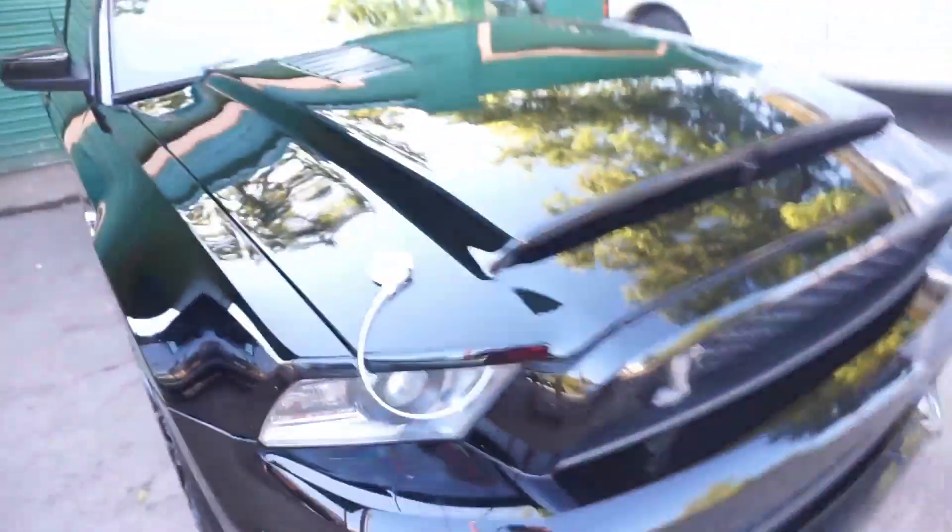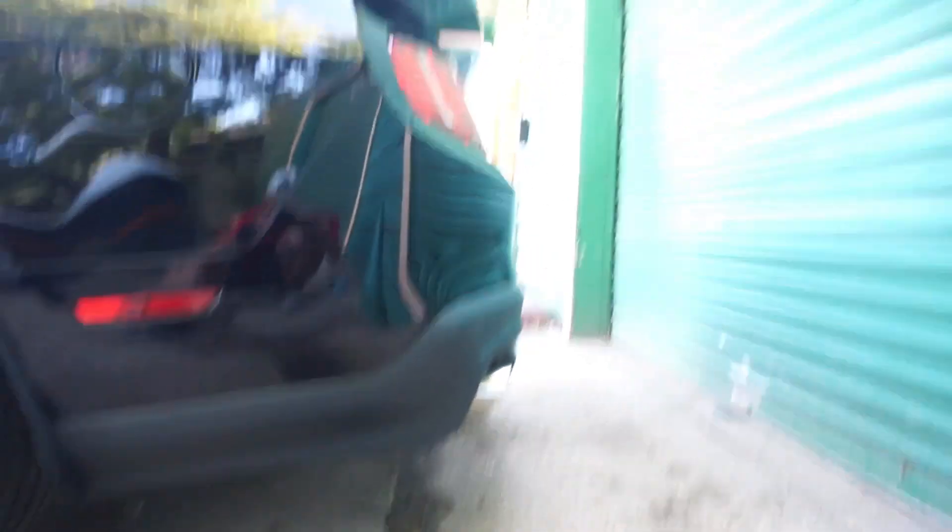This is my dad's 2012 Shelby GT500 right here - it's a convertible, a rare car. Shelby GT500 with a Super Snake hood and hood pins. Dad's finishing cleaning it up. You want to start it for us? The viewers want to see it. Sounds good.